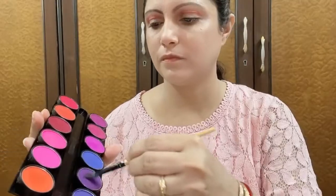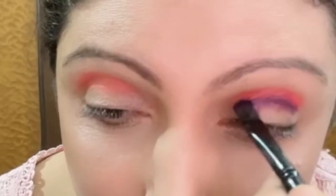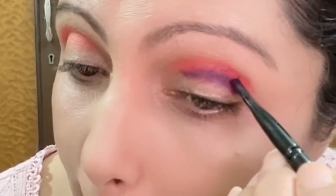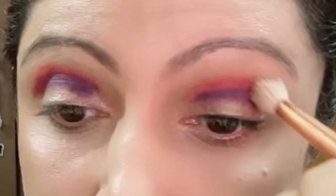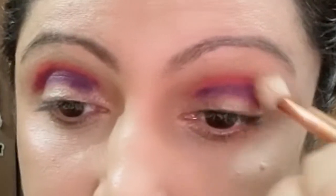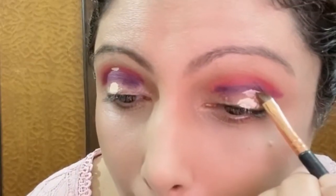Then with a wet brush I will pick up this purple color and apply it just below the pink color that I have applied in my crease. Taking a clean blending brush, I will blend out the two colors together. Once I have blended them, I will take a little concealer and cut the crease on both the eyes.